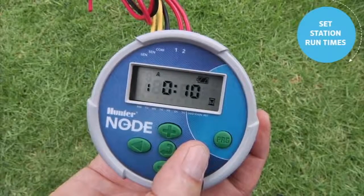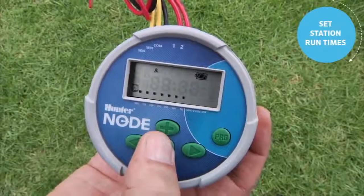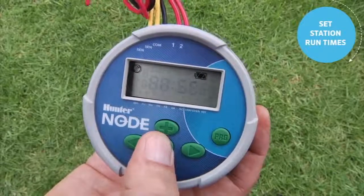This is a two-station Node. The right arrow brings you to the total runtime for that program, then back to station 1. Once station 1 has its runtime and you're finished, use the center button to scroll past the off screen and back to the home screen.